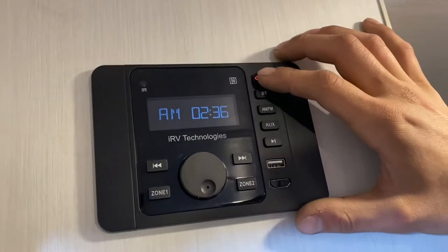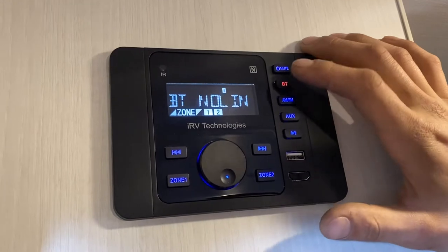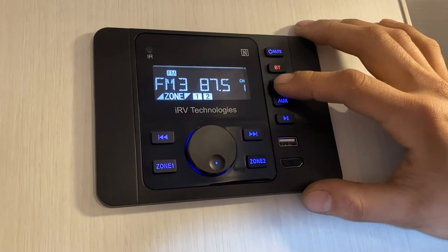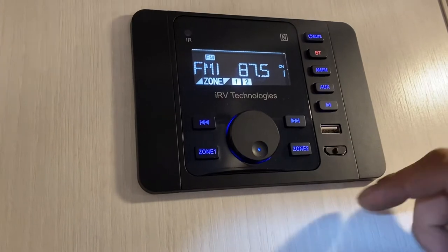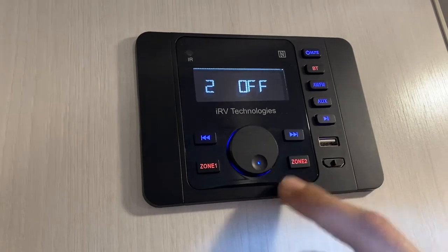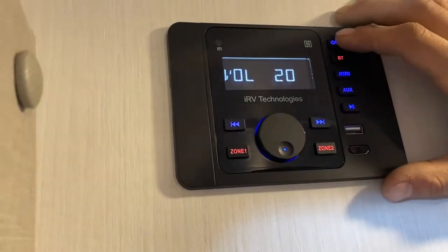Up from there is your stereo. In the top right corner, press the on button to power it up. Press it again to mute, and press and hold to turn it off. Hit Bluetooth to connect to your phone. AM/FM will cycle through all your bands — three FM and two AM. Zone one is your inside speakers, zone two is outside. Pretty straightforward stereo — press the knob to get through settings, and the knob is also your volume. Press and hold to turn it off.